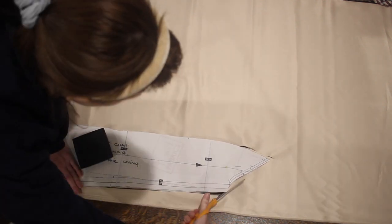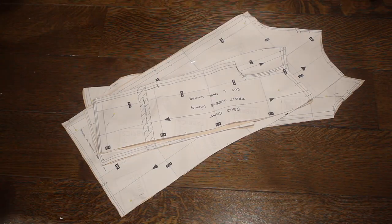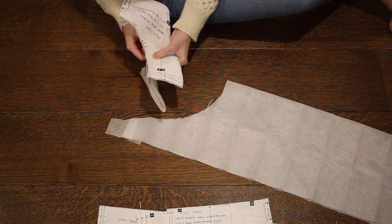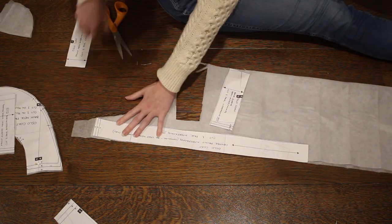With all of my lining pieces cut out, there was just one more thing to cut out and that is the interfacing. To give a little bit of extra body to the fabric, you use fusible interfacing for this project. So I went ahead and cut out all of the pieces that required interfacing from my fusible interfacing.